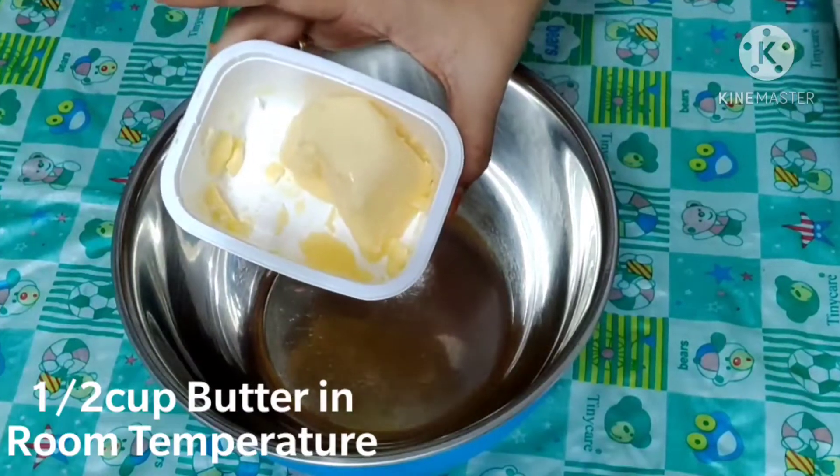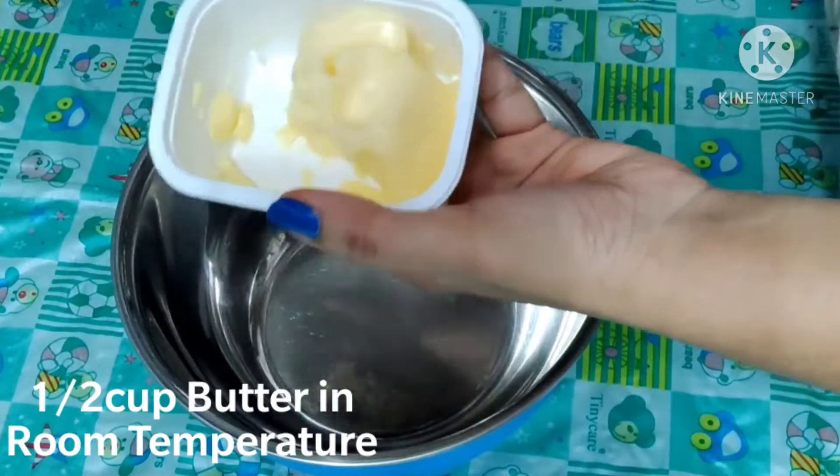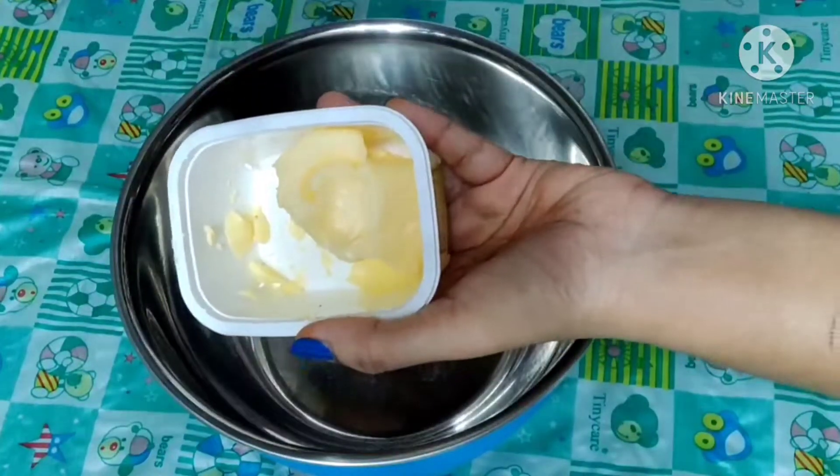First, in a mixing bowl, we have half cup of butter. This should be available at room temperature. The butter is completely softened.